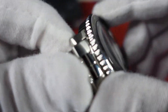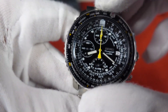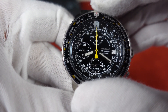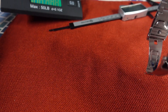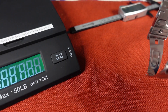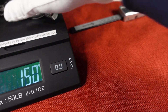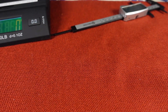Going back to the bezel, you do have this nice aggressive coin edge bezel. Friction base, goes back and forth — bi-directional. Let's get a weight here. Bringing out the scale and zeroing out, I'm getting 150 grams on the nose as it is configured with the links in the bracelet.